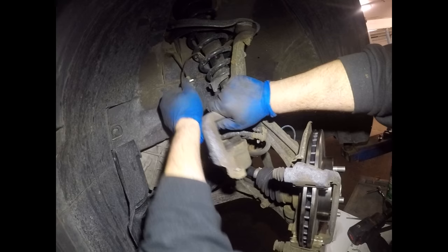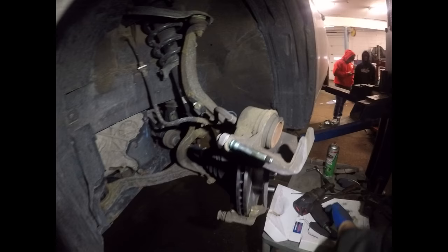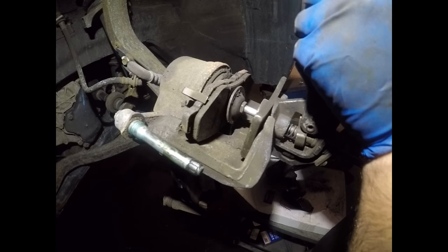Now we're going to start compressing the caliper. To compress the caliper, I like to use this tool — you can get something similar at the auto parts store. I like to put the old brake pad in front, and after that start compressing.